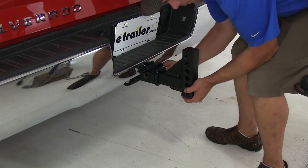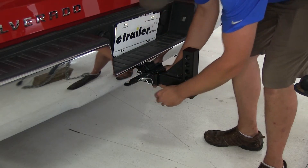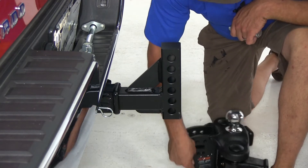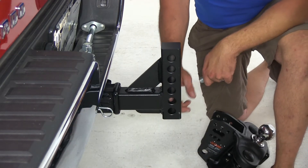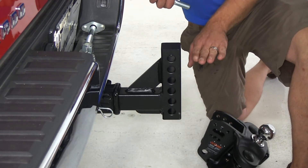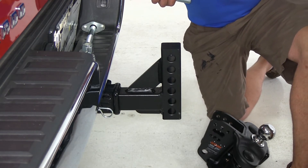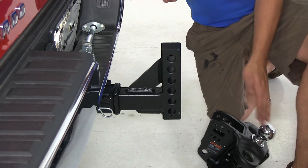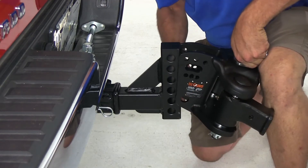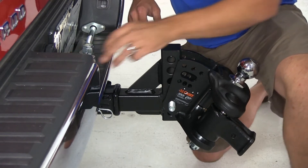Now we can slide the shank into our hitch and secure it with the provided pin and clip. We're going to take the shorter of our two bolts — that's going to go through the bottom hole in our head assembly. We need to line this up so that the ball is one eighth of an inch higher than our coupler height. That should have us at about 26 inches.